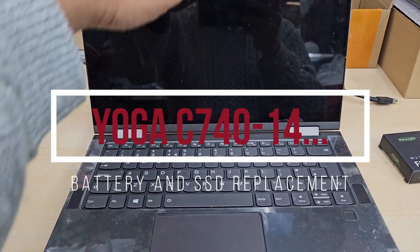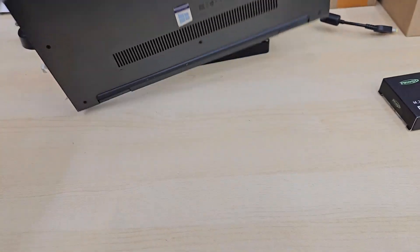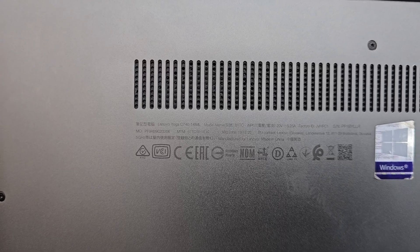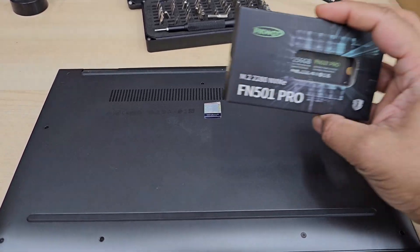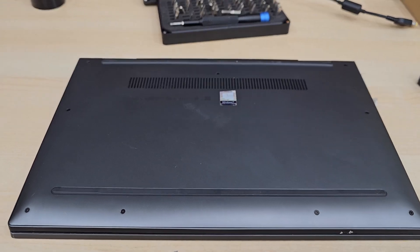This is the Lenovo Yoga C740 model, and today in this video I'm going to show you how to replace the internal battery. Plus, if you need to replace your SSD, by the way this one takes an NVMe M.2 SSD, as you can see here is the one.